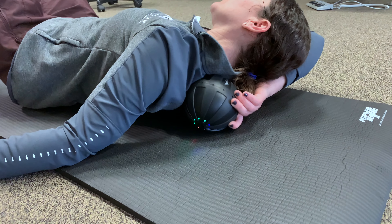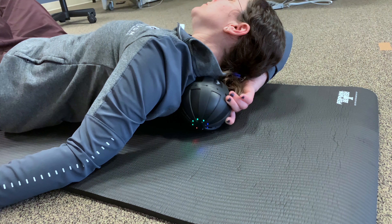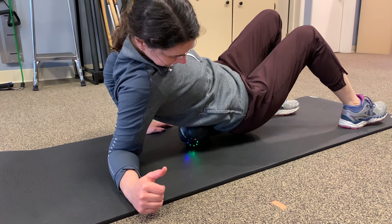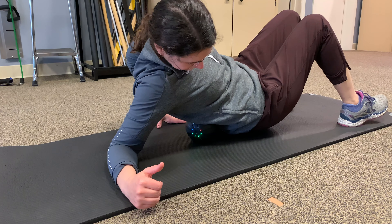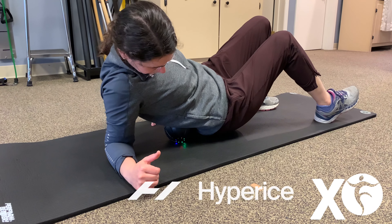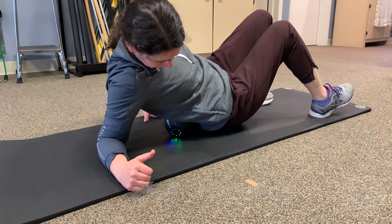The last piece of equipment we want to focus on is the Hypersphere and the Hypersphere Mini. These are going to be great tools to roll out some of those muscles in your back that are kind of hard to reach with a foam roller, get you nice and loose, and maybe even release some trigger points.